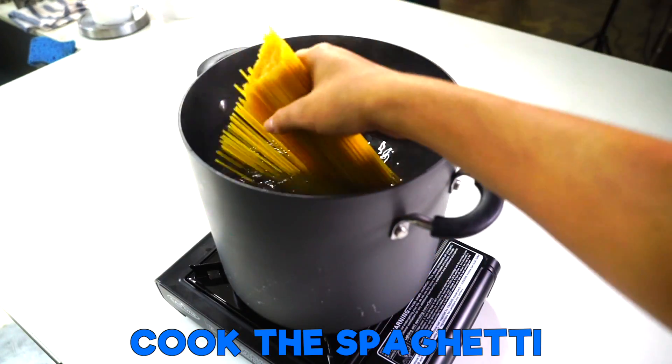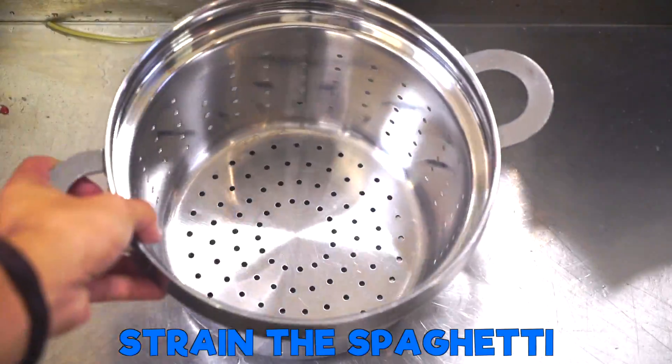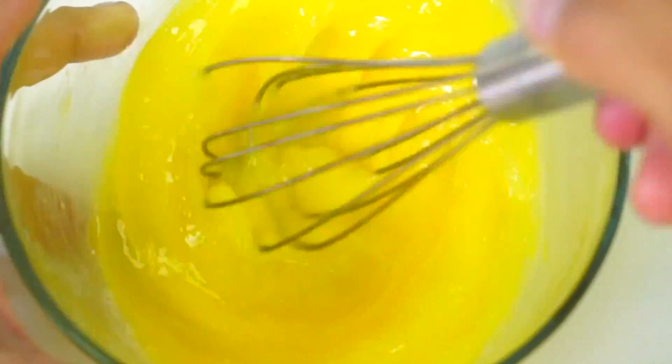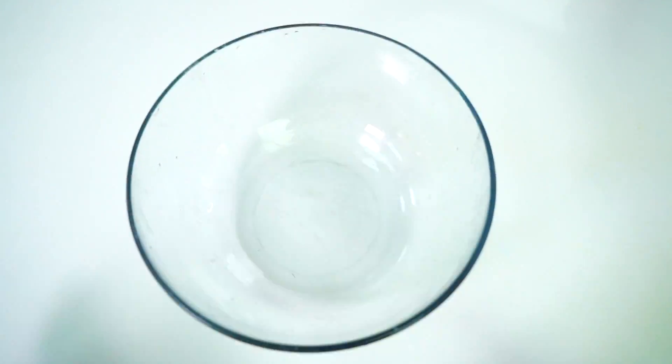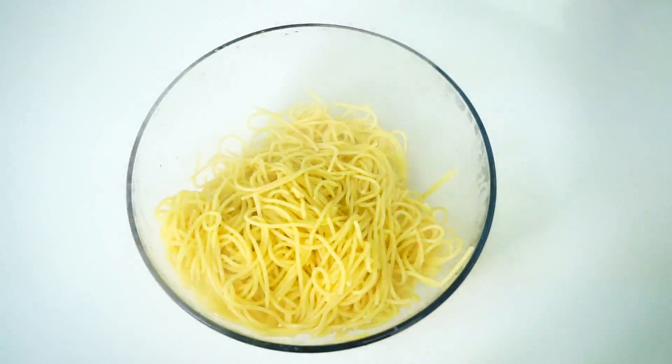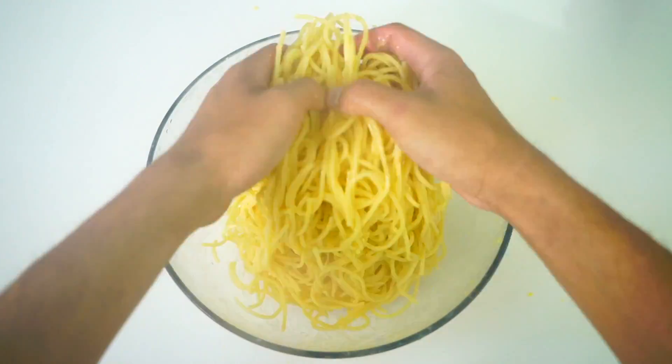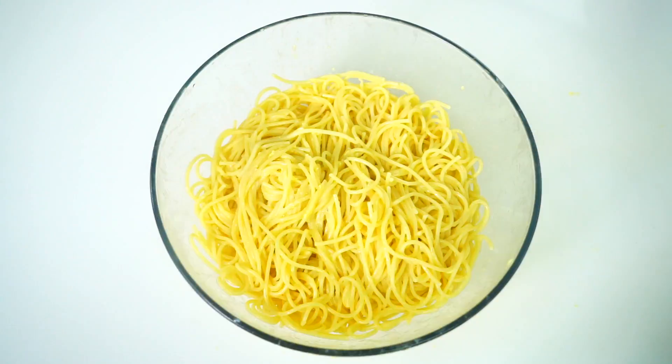Go ahead and put in one pound of spaghetti noodles directly into hot water, pull it out just like this. Then you want to get three eggs, put them into a ramekin, mix it all together just like that. Once you do that, go ahead and put your spaghetti in there and put it all around. Be careful — don't let the spaghetti be too hot or you might cook your eggs.